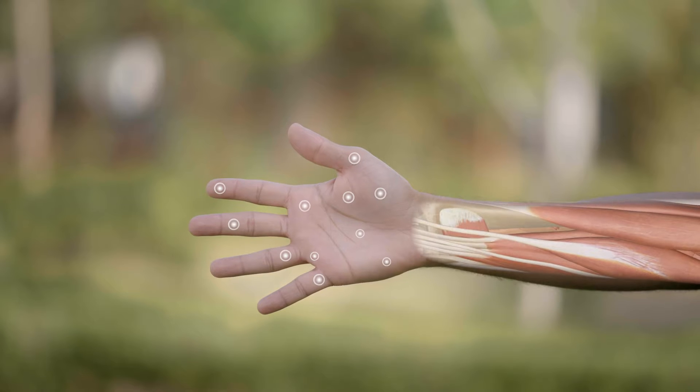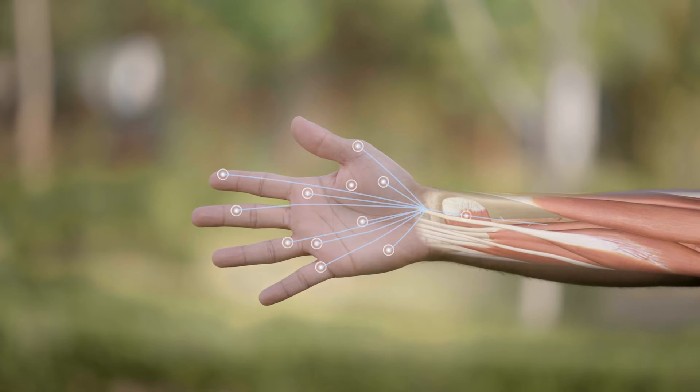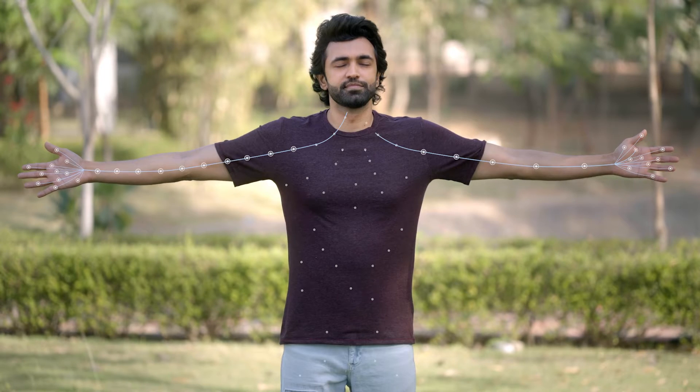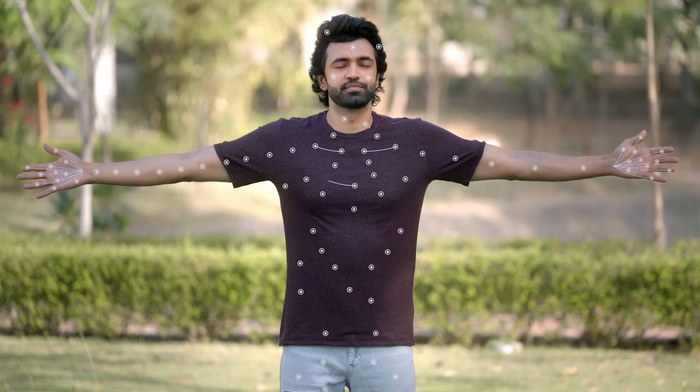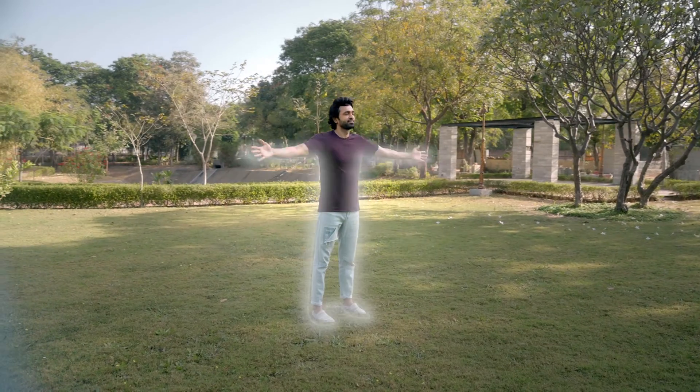Stress can be managed naturally just by reconnecting with your body. Your body parts are associated with the acupoints on your hands. When these points are pressurized, they send signals to your body parts to normalize their mechanism and revitalize you from within.